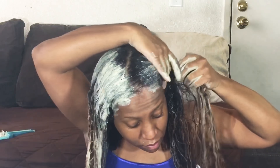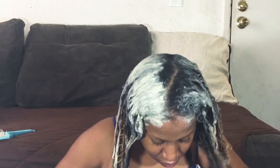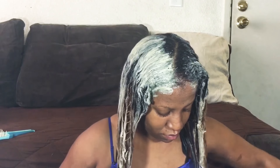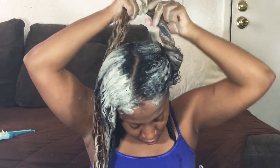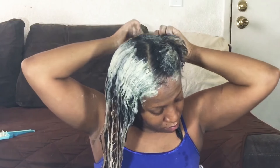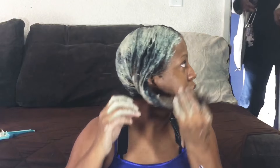As you can see, I'm applying more on the right side than the left, making sure I get all the way to the roots. When applying, you do not want the product to get fully hardened, so you'll need to apply a cap. You want to leave it on for about five to fifteen minutes depending on the person.